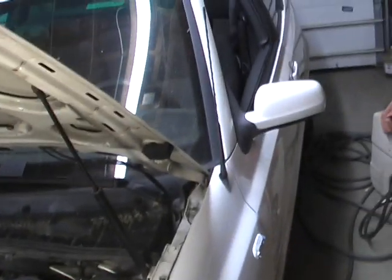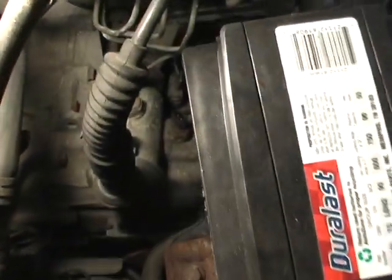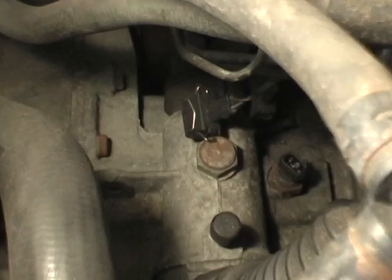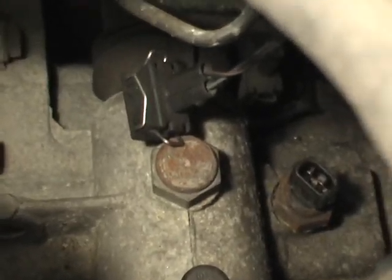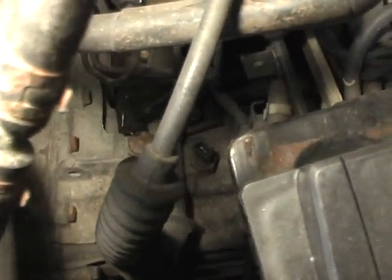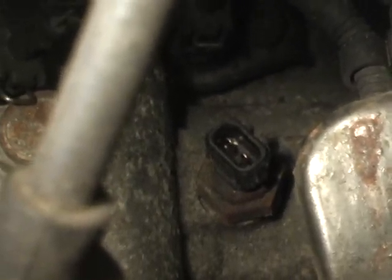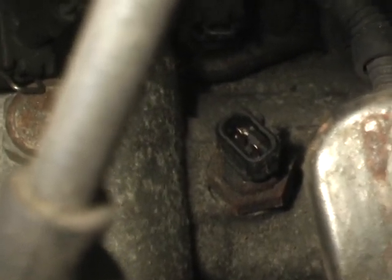I've got a 2000 Volkswagen Cabrio. Right down here, you can see it — right down there is the backup light switch. The rear backup lights aren't working.